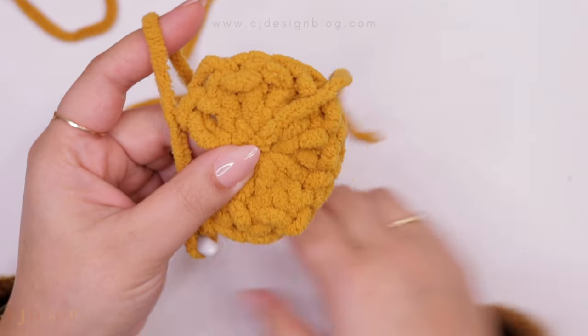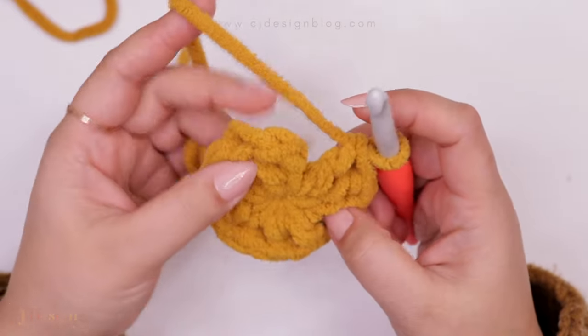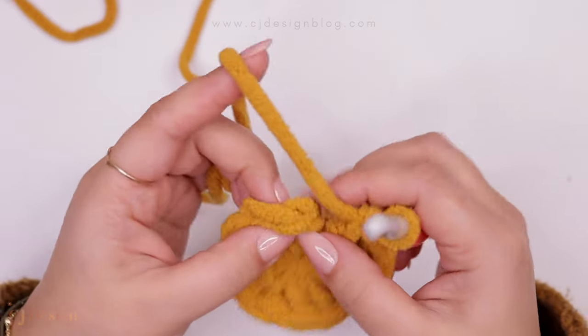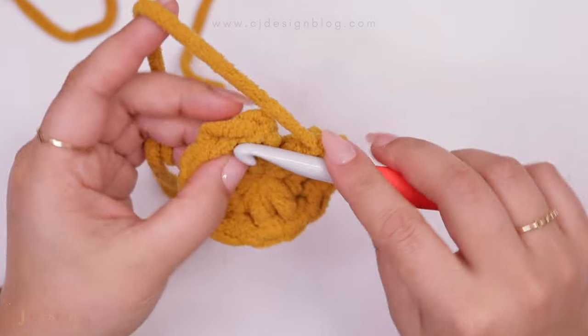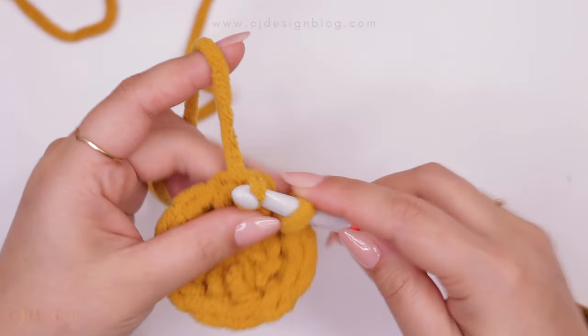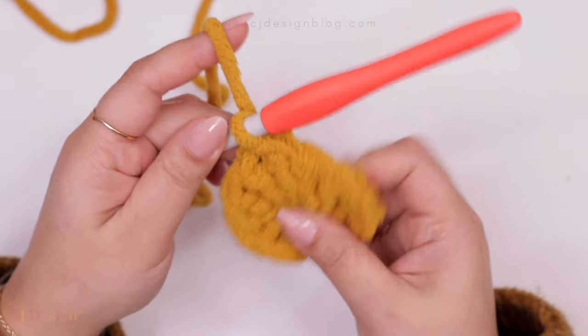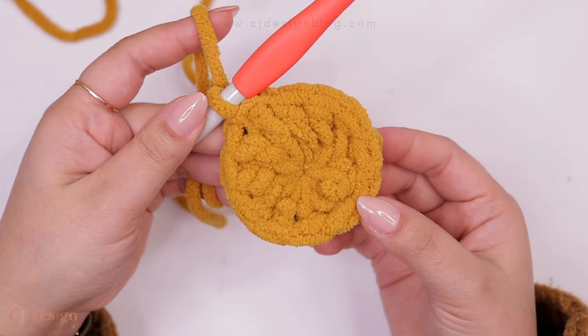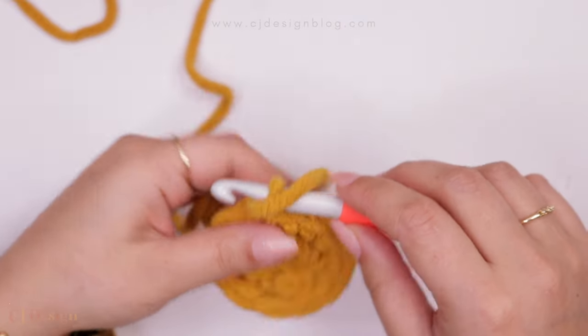Now that we're done, this is how it should be looking. Close the magic ring and pull tight — be careful because this part can break the yarn. Now we're going to join the round: insert your hook in the third chain and slip stitch to close. Round one is completed.